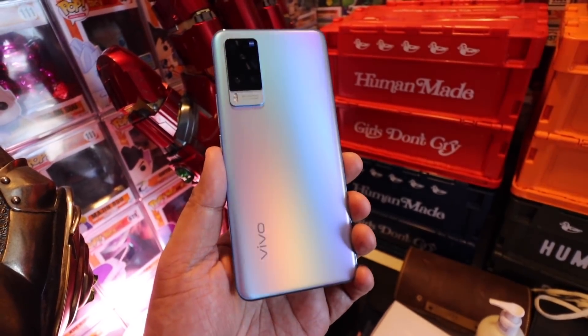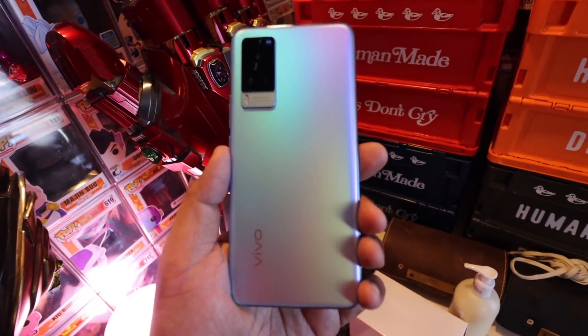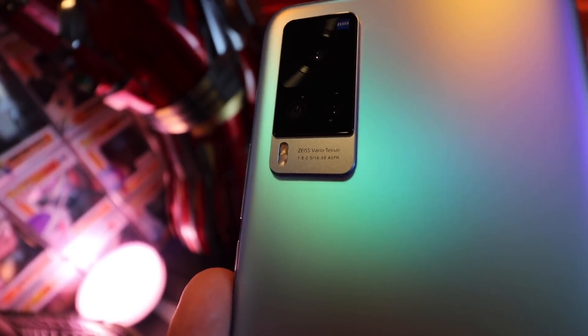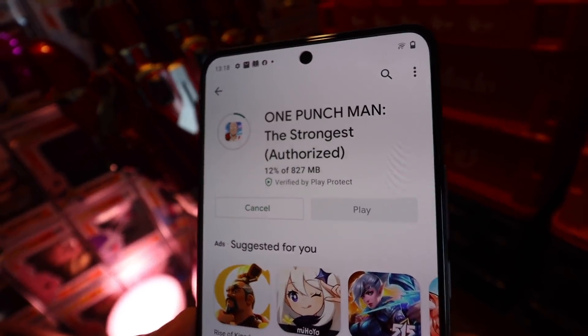In the looks department, this one is an easy 10 out of 10 — super thin, super lightweight, feels great in the hand. If you take a look at the back, that is absolutely gorgeous. And of course, very proudly, if you take a look over here you have the branding of Zeiss — they co-engineered the camera module of this smartphone.